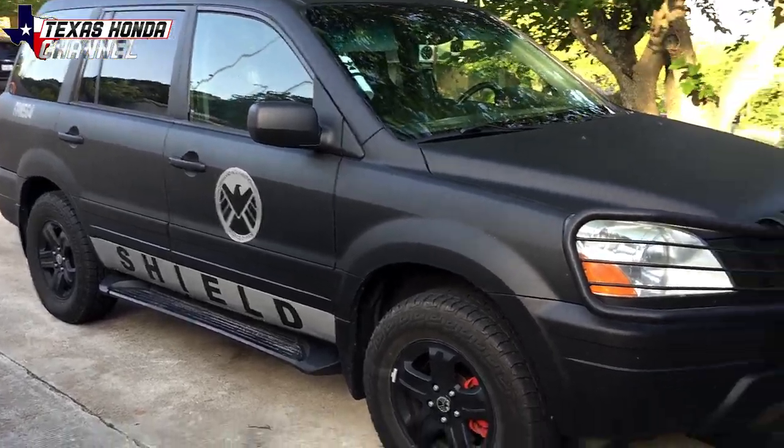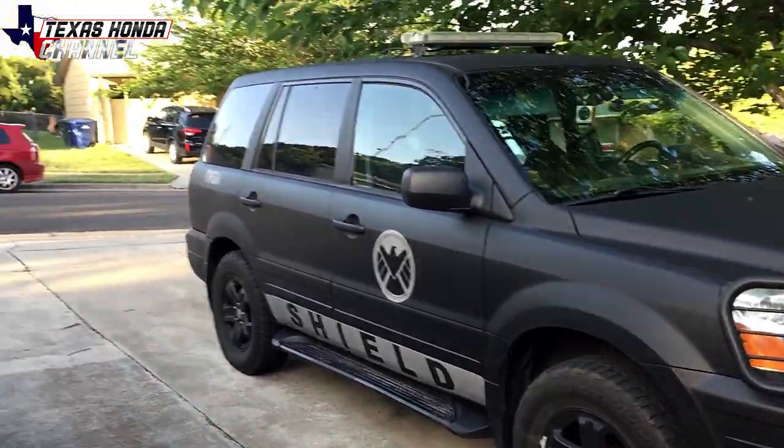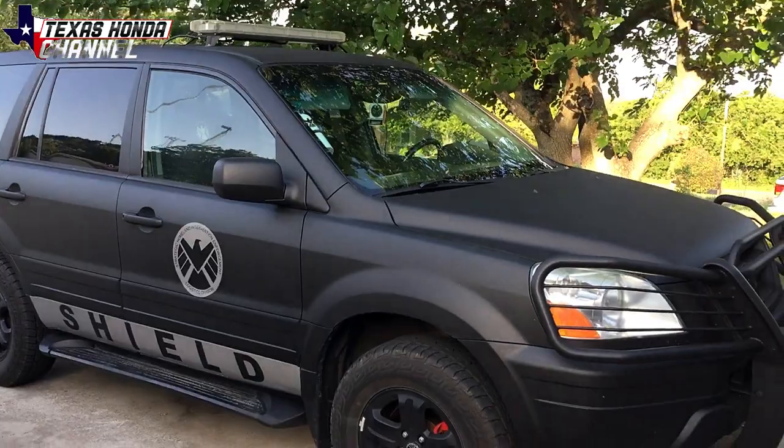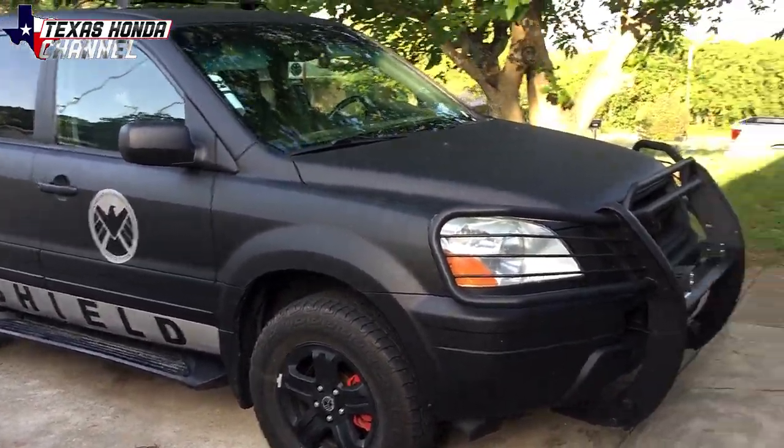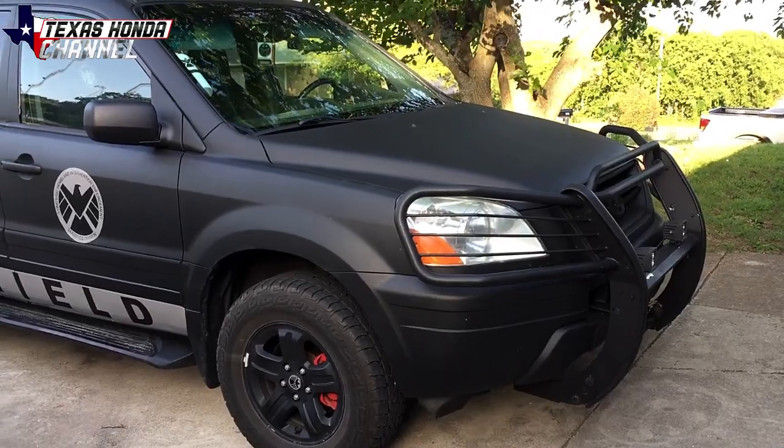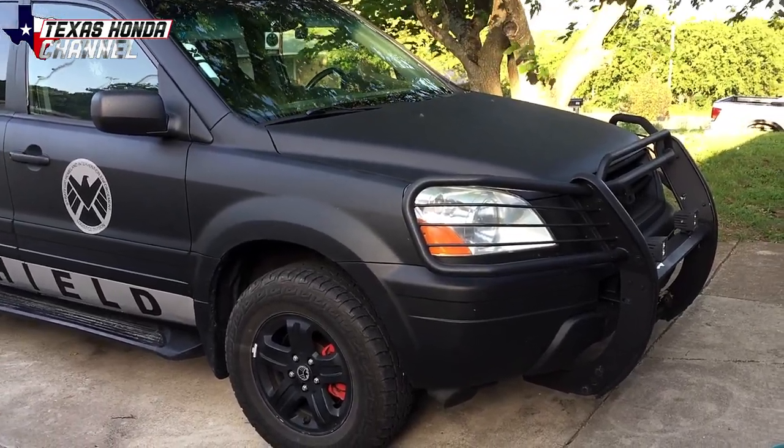SHIELD stands for Strategic Homeland Intervention Enforcement Logistics Division — it's from the Marvel series. If you've watched Avengers you should know the logo right there on the door. I wrapped the bed liner on this with Rustoleum bed liner over a year ago and it's holding up wonderfully.